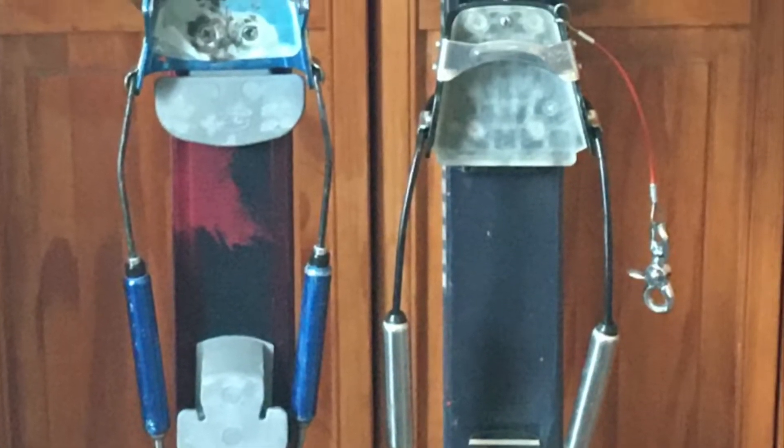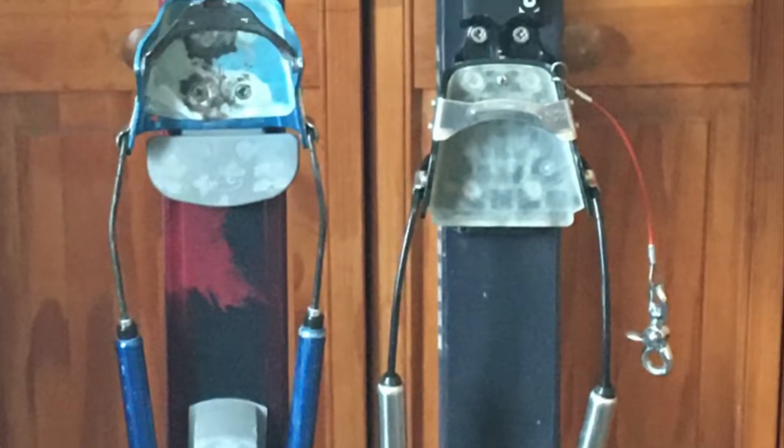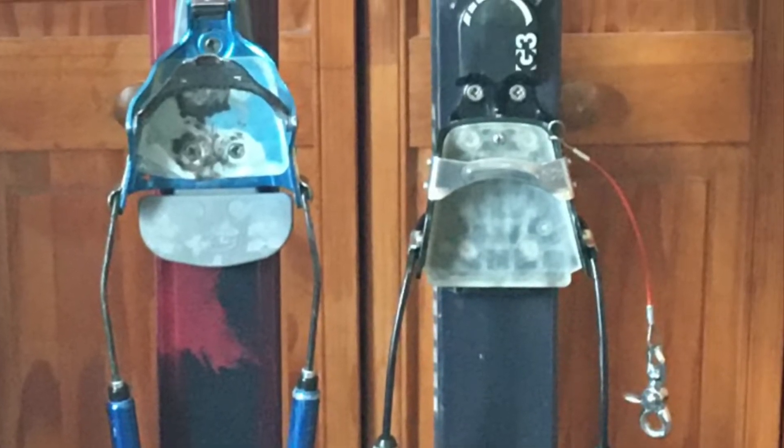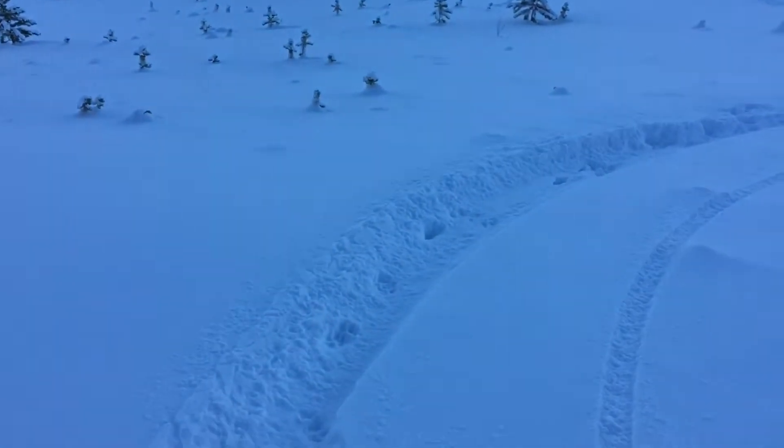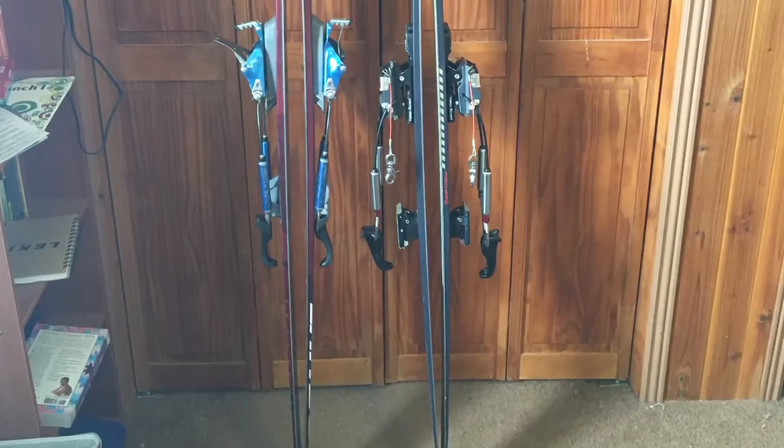I won't be comparing weight — a lot of the weight difference seems to be in the binding. The S-Bounds are mounted with G3 Targa Ascent free pivot bindings, so they have a tour mode and a downhill mode. The Anums are mounted with Voile 3-pin hardwire bindings, which are the lighter of the two choices, and they have a 3-pin mode and a heel connected mode.